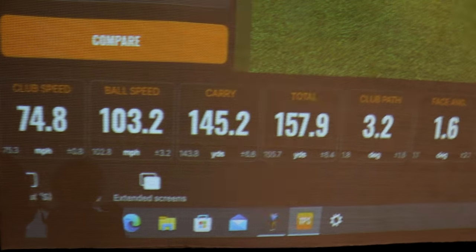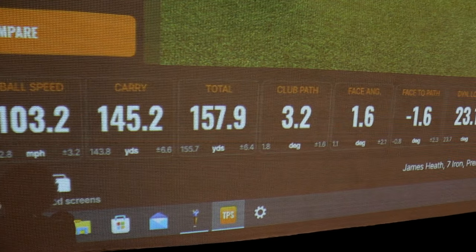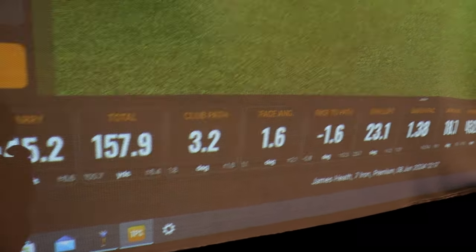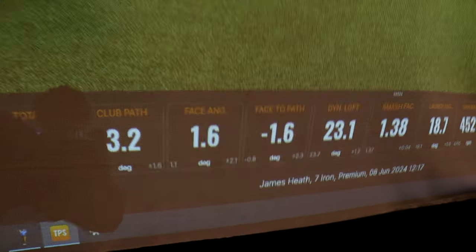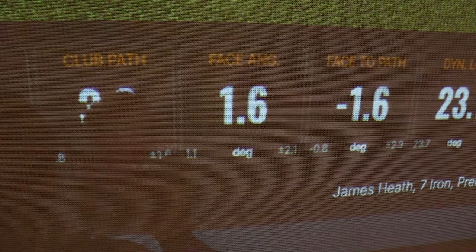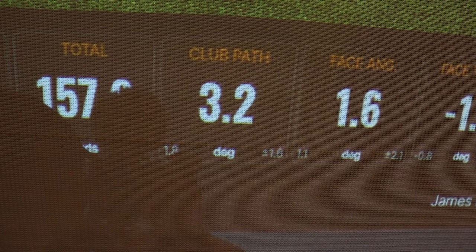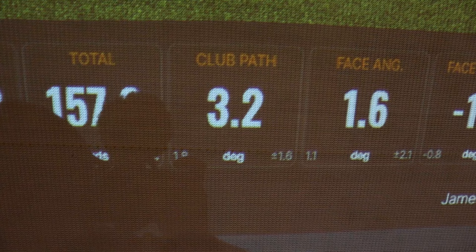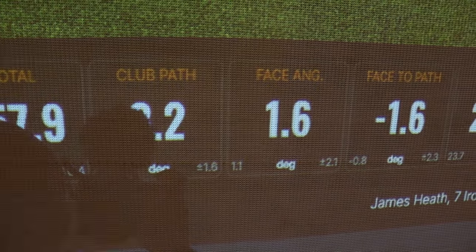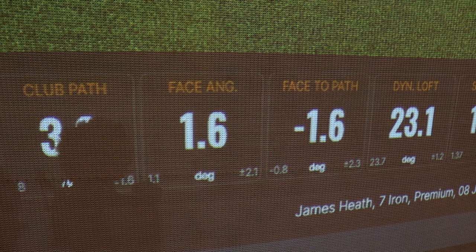Club path is 3.2, which means it is in to out. The face angle is also positive at 1.6, but the face to the path is minus 1.6, so that is a closed face, which means I hit a draw. The dynamic loft of the seven iron was reduced to 23 degrees. So it shows that I'm now swinging it better to hit a tiny draw — the face is close to the path, the path is in to out.